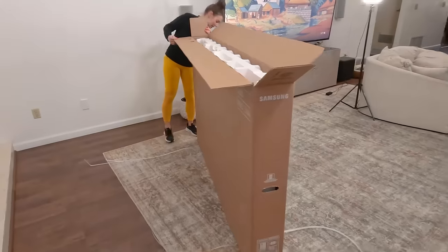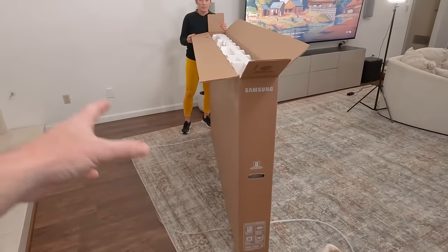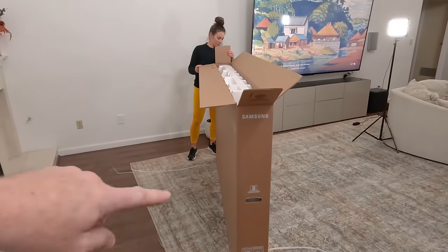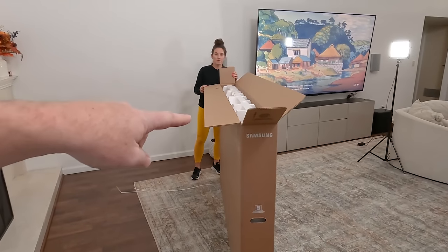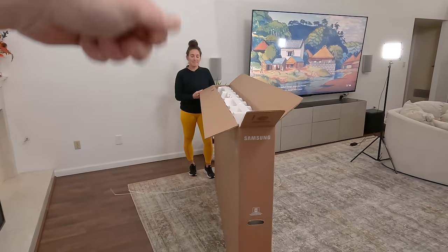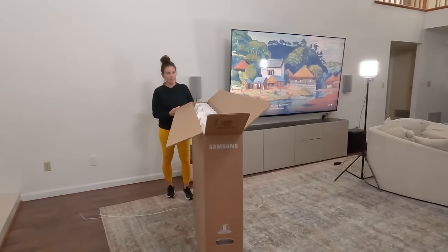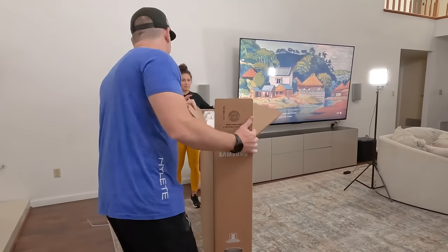So if you have an 85-inch or larger TV, normally they have some little connectors on the side that you can take the box off. But this one — it doesn't look like it's more than four feet tall. So if you have an eight-foot roof, you can't get this box off; you've got to lay it down or something. But I think we're going to be able to just get it by. Let me back up and we'll get this lifted over the top.